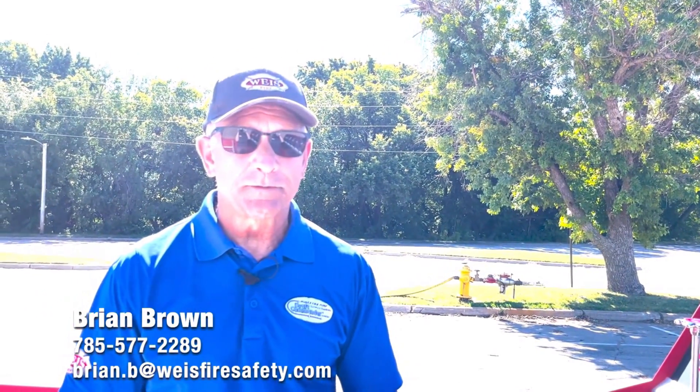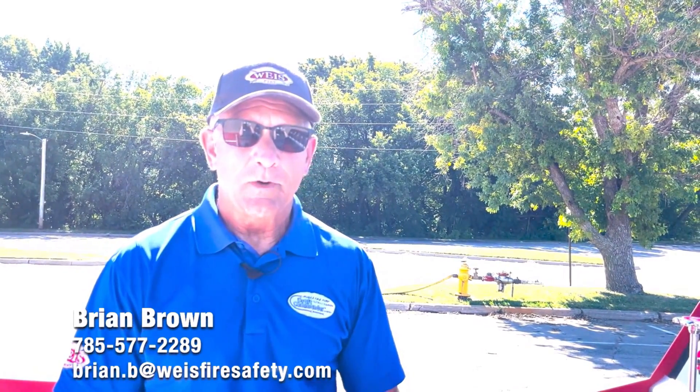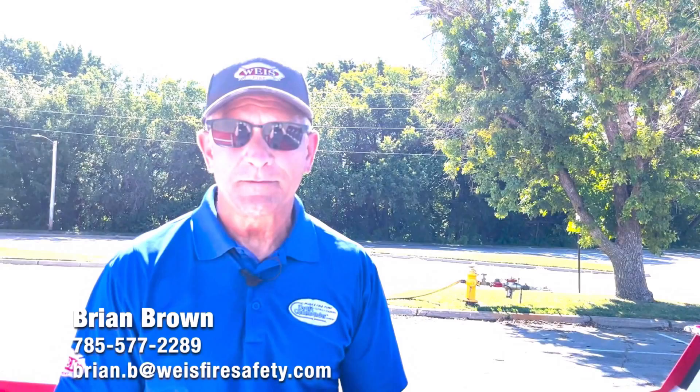That's our latest and greatest from Weissfire — not only the Draft Commander and the Draft Commander Trainer, but now our hose test trailer. My name is Brian Brown. If you have any questions, feel free to email me at brian.b@weissfiresafety.com or call 785-577-2289.